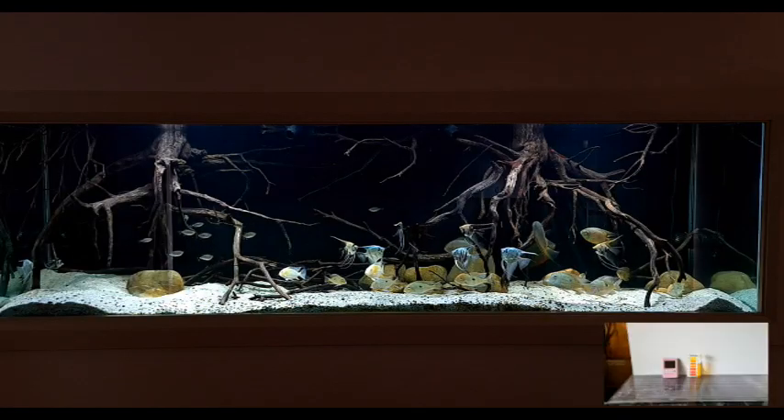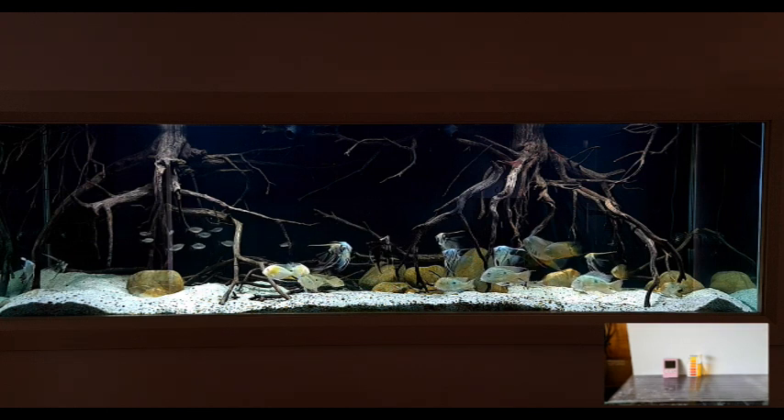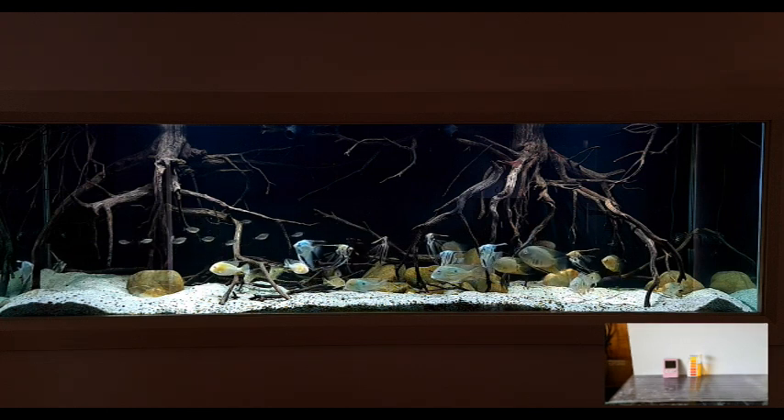We still have a few minutes till we get the results of our test, so instead of listening to me waffle on, let's have a look at some fish instead.